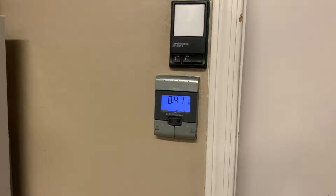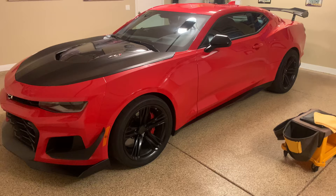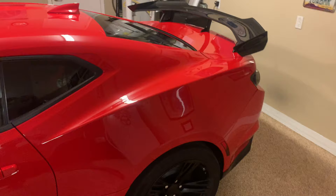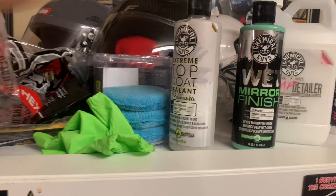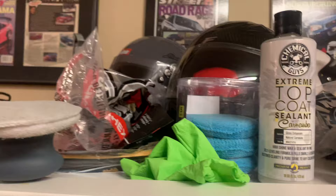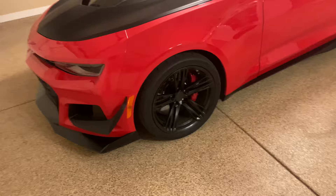It's now 8:41 PM and still 106 degrees. What we've done is applied two coats of the Wet Mirror Finish from Chemical Guys, then one coat of the Extreme Top Coat - two coats at 106 degrees while I've been working all day. I've been giving it about 30 to 40 minutes to cure between coats because it's hot. I go inside, cool off in the AC, drink a couple bottles of water, and then head back out.